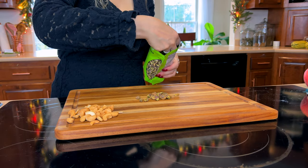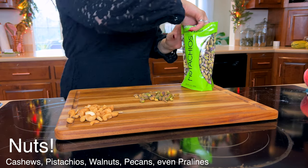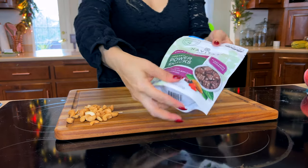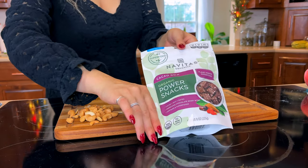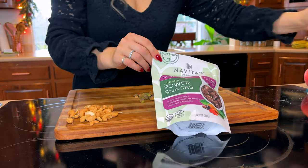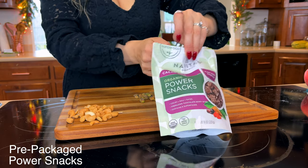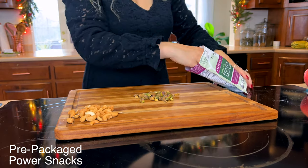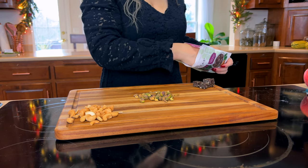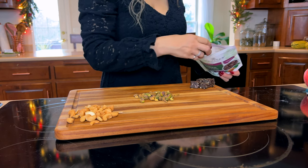One thing that makes a great snack option are some nuts. I have some cashews and pistachios — those are two we really enjoy. Pecans or walnuts would be great too. I also found these organic power snacks that looked super good — I got them at Whole Foods or on Amazon — and they just taste really good.